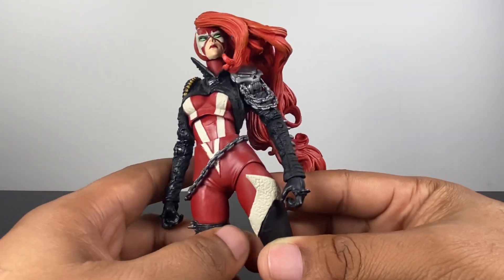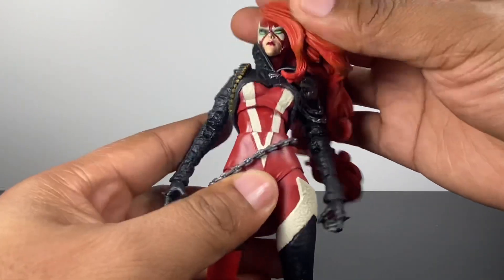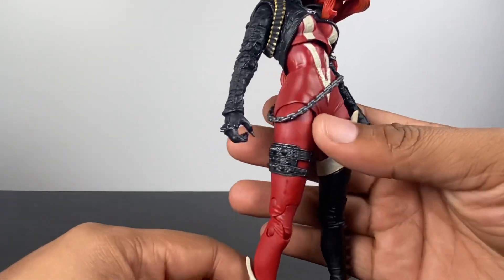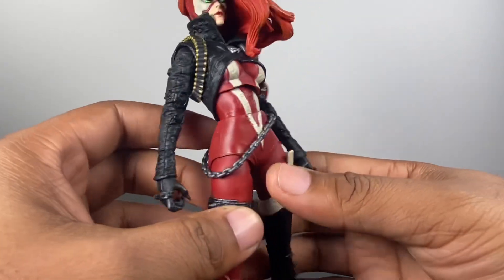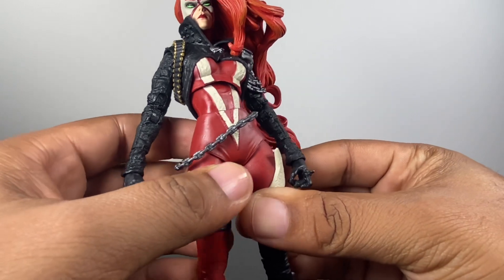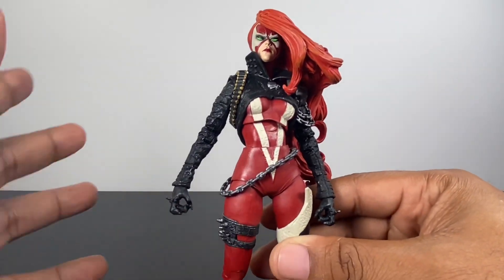Overall, just a very beautiful looking figure. This, to me, is McFarlane Toys in their prime. I just wish every release looked this good and ended up being a great figure all the way around, and I hope that this ends up being one.